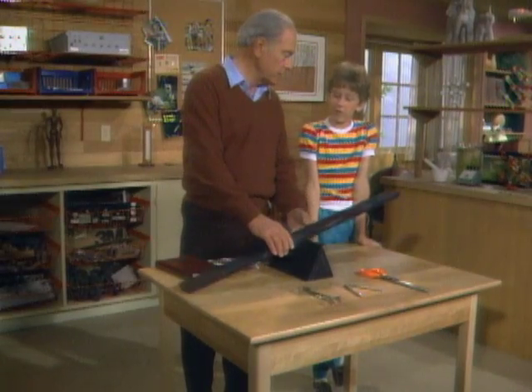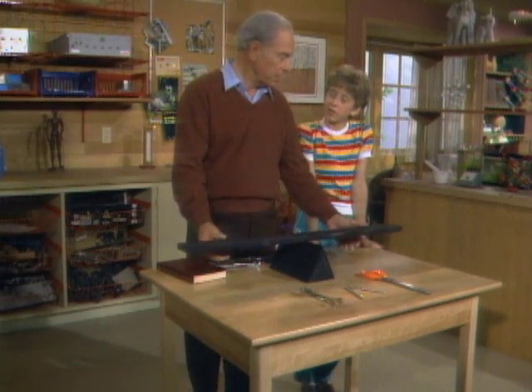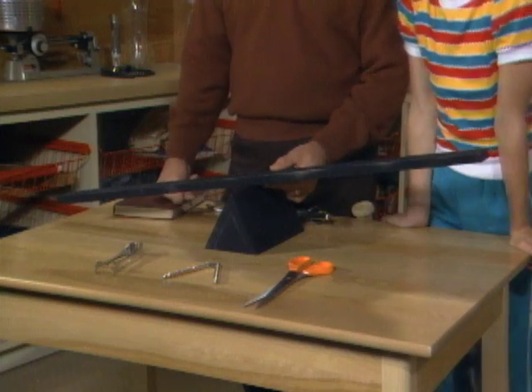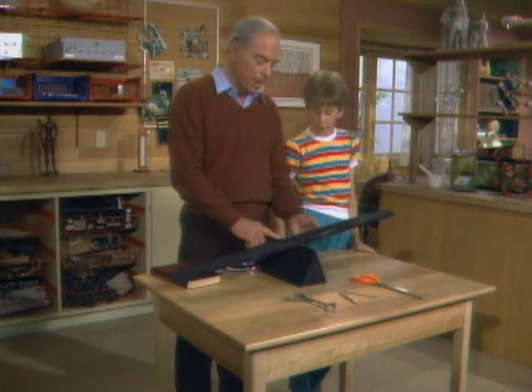Stacy, you know what a lever is, don't you? Yes, like a seesaw. Well, that's one kind of lever, and here's the sort of seesaw right here. There are actually three different kinds of simple levers, and I've collected some common tools from around the house to illustrate the three different kinds. Let's start with this kind.